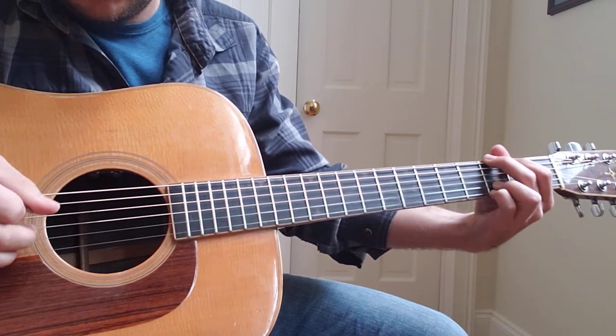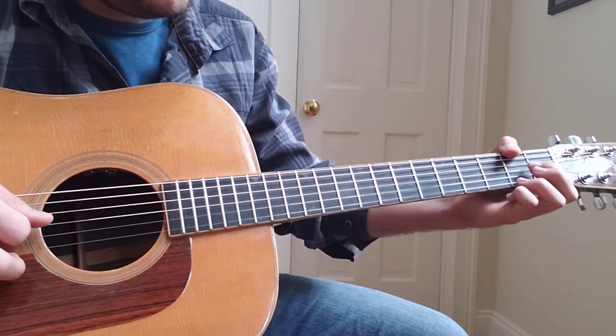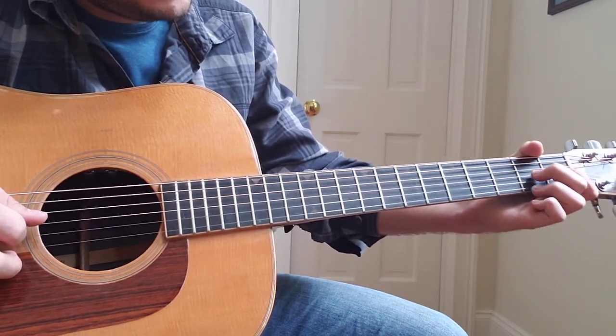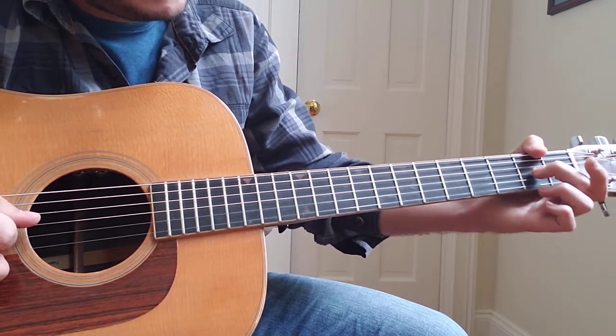So the pattern is: 6, 4, 2, 3. That's the first thing you're going to do. And then after you do that, grab this string right here — 3rd string, 2nd fret. You're going to slide up like that, slide to the 4th fret.